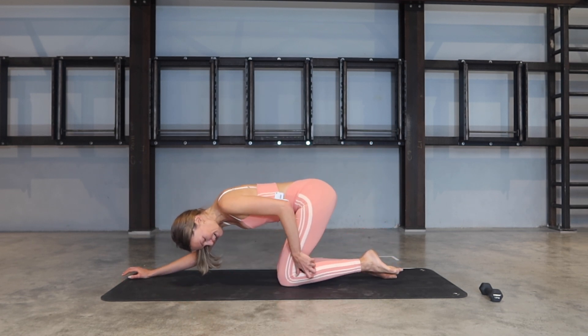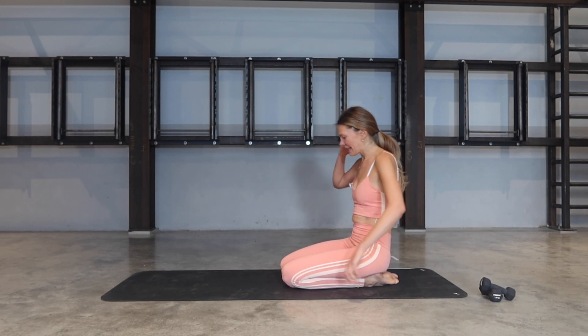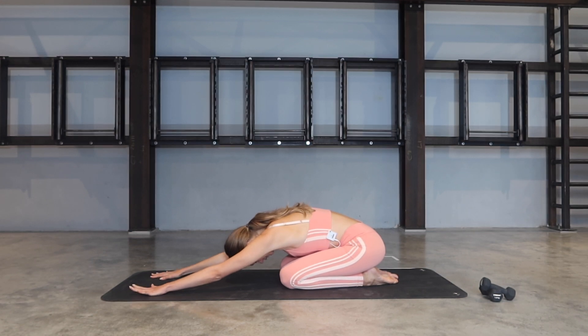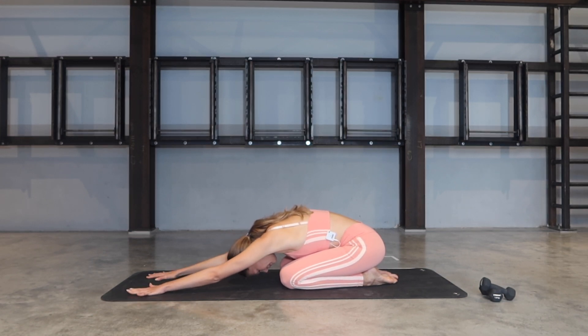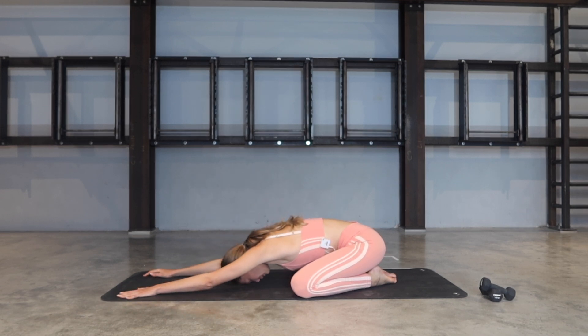Release everything down, release that weight, and take a child's pose — stretch your arms forward. You can breathe your knees wide, feet together. Let's roll out through the forehead to the right and to the left. Take a big inhalation through the nose, exhale release. Soften through the hips.